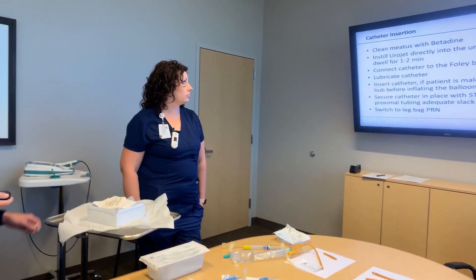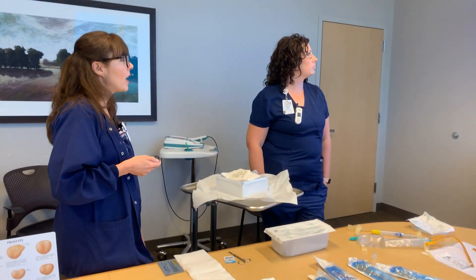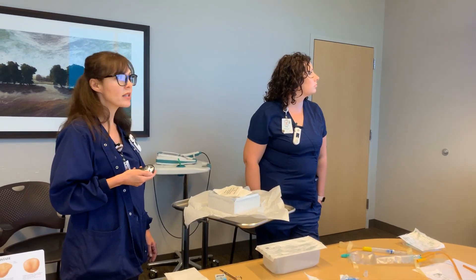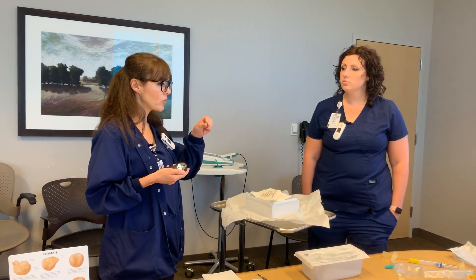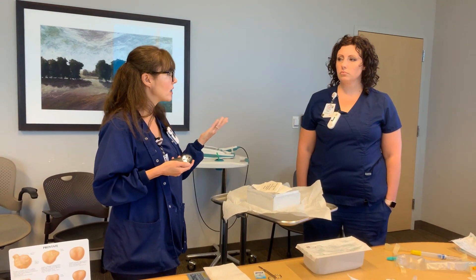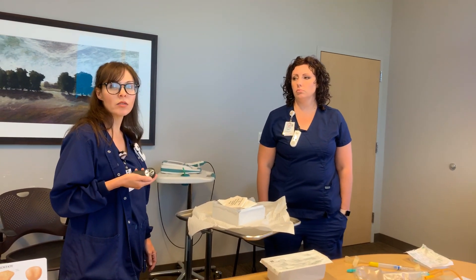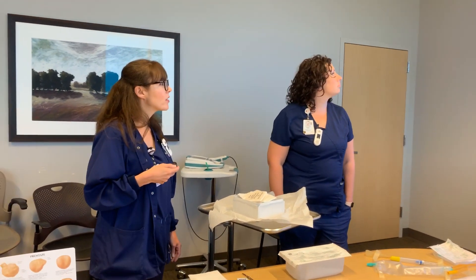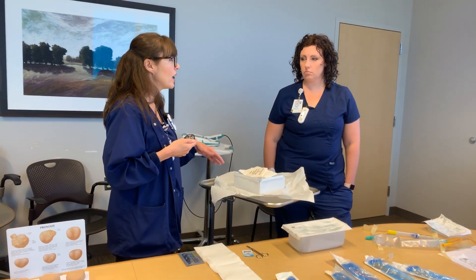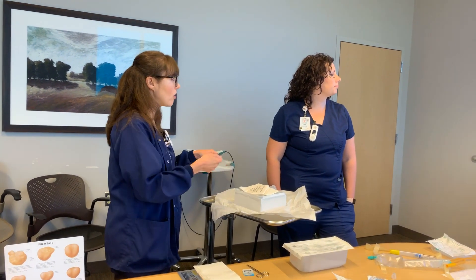Clean the meatus with betadine after cleaning the area with the wipes. Then instill the Urojet directly into the urethra and allow it to dwell one to two minutes. Some urologists will pinch the head of the penis to keep the Urojet in; others place a thumb over the insertion site — penile clamps are also available if needed. Then connect the Foley to the bag first using sterile technique, so urine doesn't get on the patient before you get started.